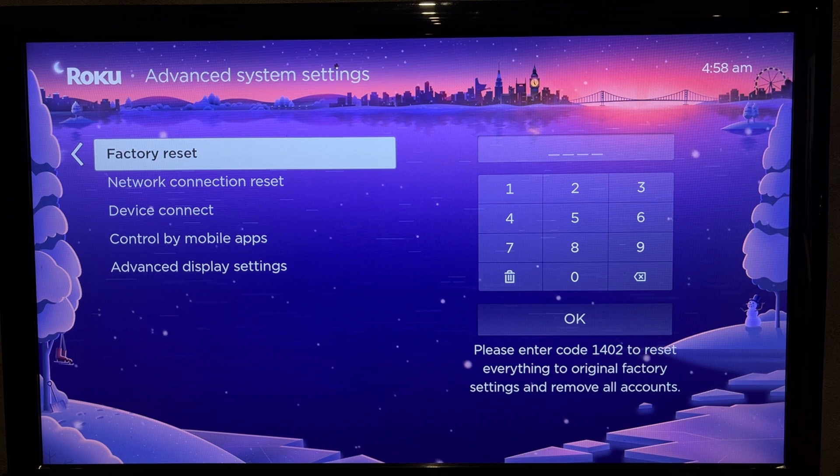That's it! Now you know how to add a Roku device to an account. Thanks for watching. Please like and subscribe to the channel. Good luck and see you soon.